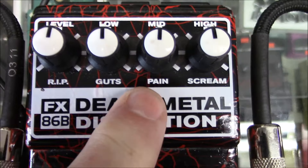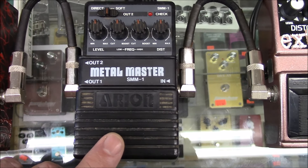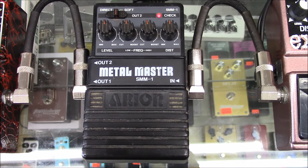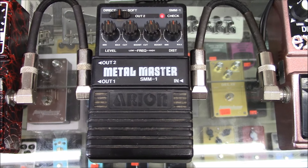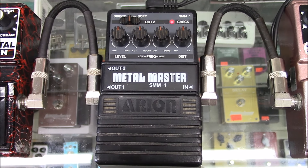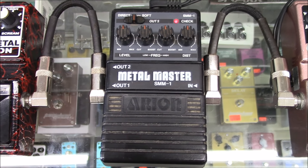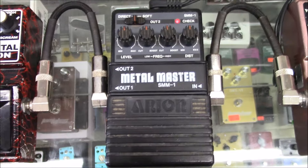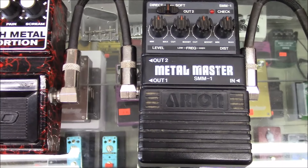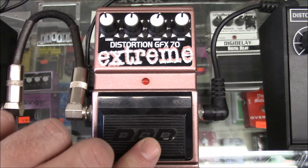I like that it says 'Pain' and 'Scream' on it. Over here we have the Arion Metal Master, the SMM1. Let's check this thing out. The Metal Master — these things are only 20 to 30 bucks on eBay, Reverb, different sites like that. Okay, we're over here at the DOD Distortion GFX70 Extreme. Let's check this thing out.